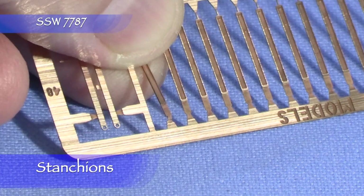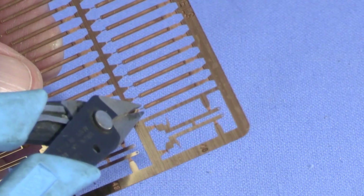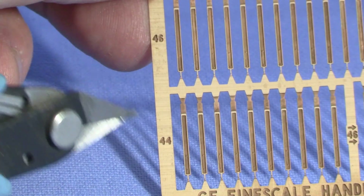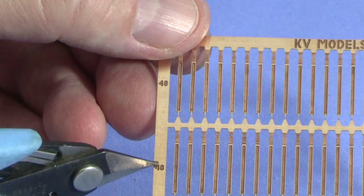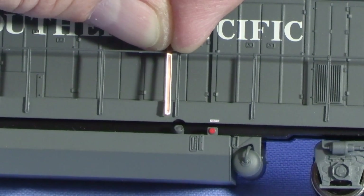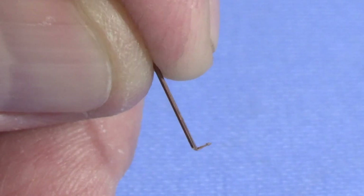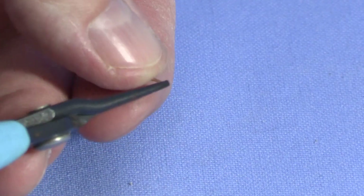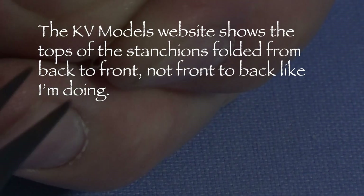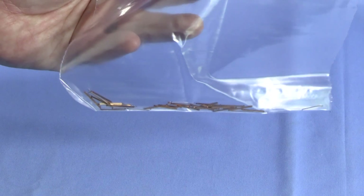For the B30-7, I'm going to build the side handrails first. I'll start by cutting some of the KV Models stanchions off the fret with photo-etched shears. Be careful not to cut off the mounting pin at the bottom of the stanchion. The KV Models handrail stanchions come in three lengths: 44 inch, 46 inch, and 48 inch. The scale 48 inch stanchions are the best match for the ones in my Atlas B23-7, so I'll use those. I'll use needle-nose pliers to bend the mounting pin at a right angle, then grip the flat part of the top about halfway along its length and fold it over — this part will wrap around the handrail wire. I've put all the bent stanchions in a plastic bag so I don't lose them.